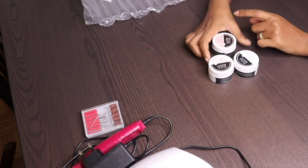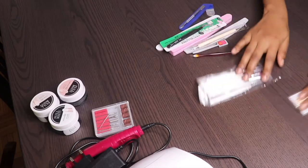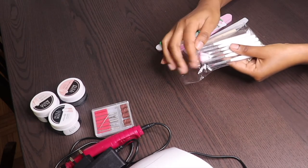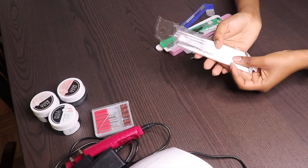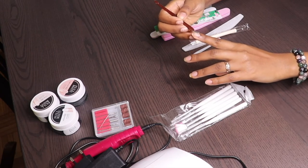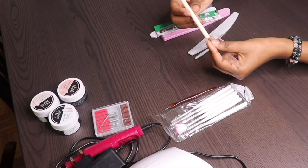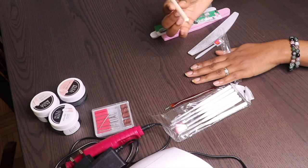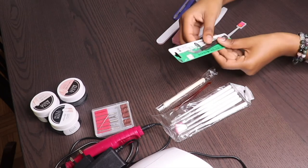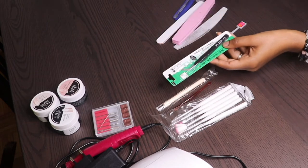You also have the acrylic gel that comes in different colors — white, pink, and also clear. And also it comes with six different types of brushes that you can use for drawing and so on. You also have a cuticle groomer or cuticle remover that comes with the package, and a nail pen. And you have this thing to collect the rhinestones when you want to put them on your nails — I think it's very useful.